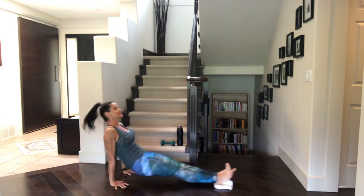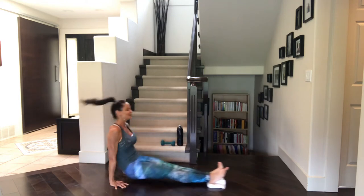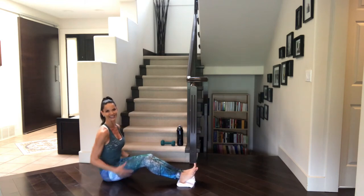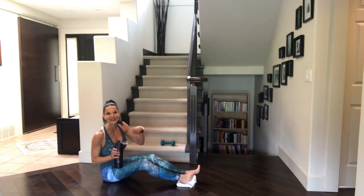Four left. Last three. Two. One. Beautiful. Take a nice deep breath. Feel your body. Embrace whatever tightness you're going through. Circle out the wrists if they give you a little bit of trouble. Grab that water. You're starting to notice that your breath is picking up.